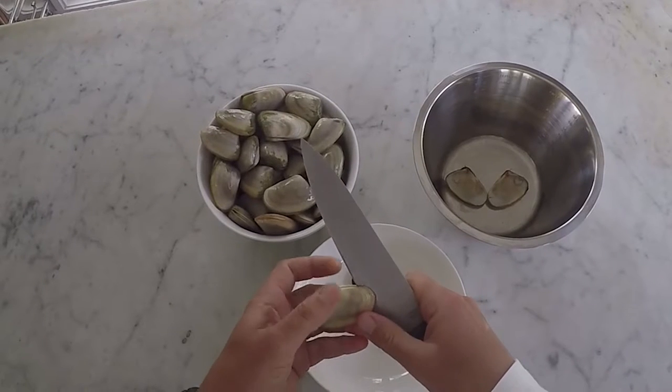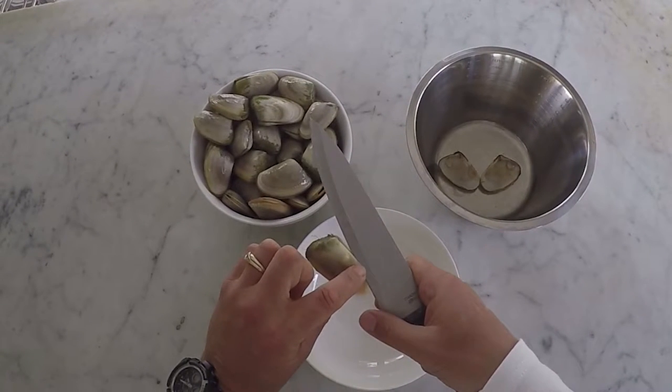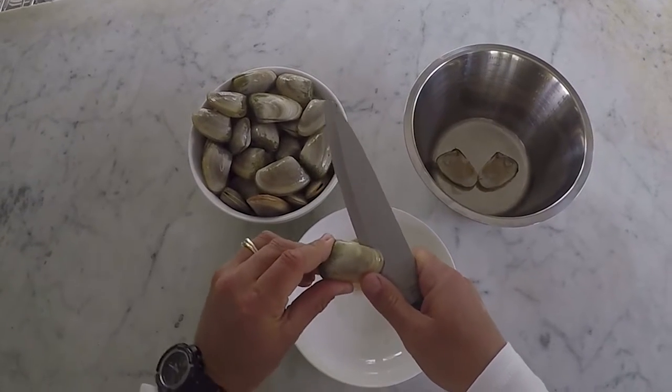Insert the knife edge carefully as shown. There is a small muscle located near the edge of the shell. Once you have severed the muscle, it is easy to then twist the knife and the shell springs open. Remember there are limits on how many tuatua you can take.